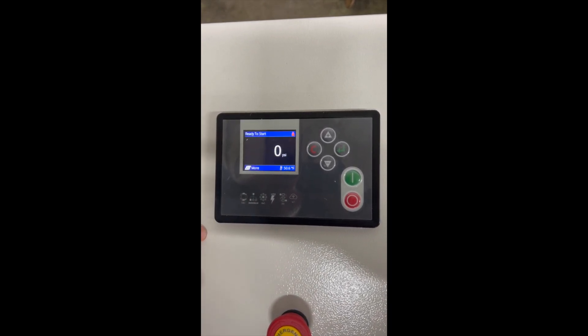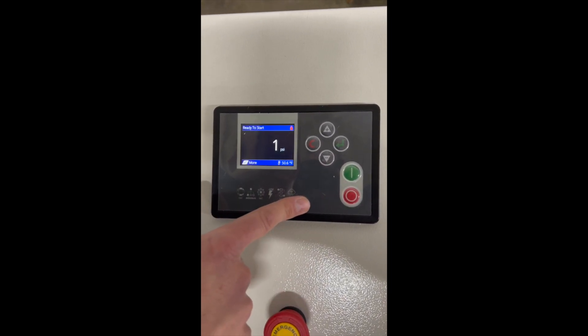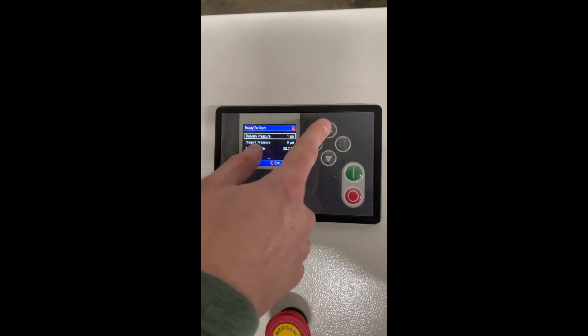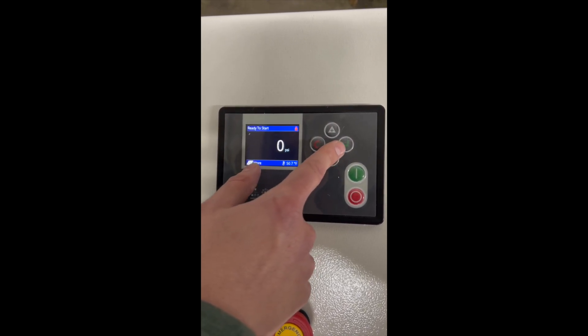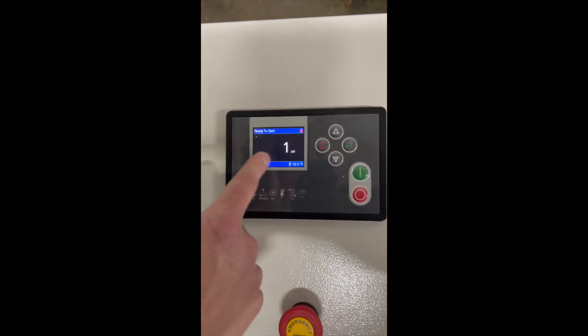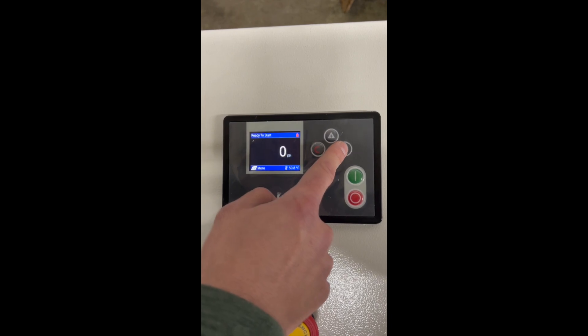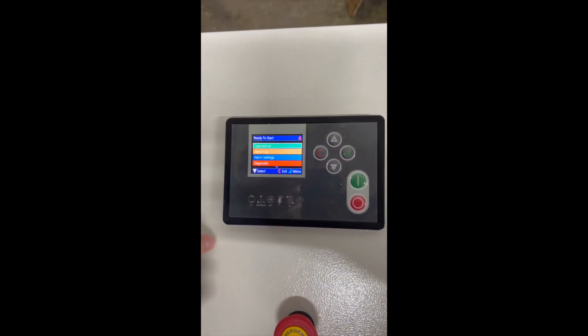This is the start button and this is the stop button. I'd like to show you how to change the settings on this PLC controller. When you're on the main screen where you see the pressures, you click Enter, then click one more time, and it gives you the menu.